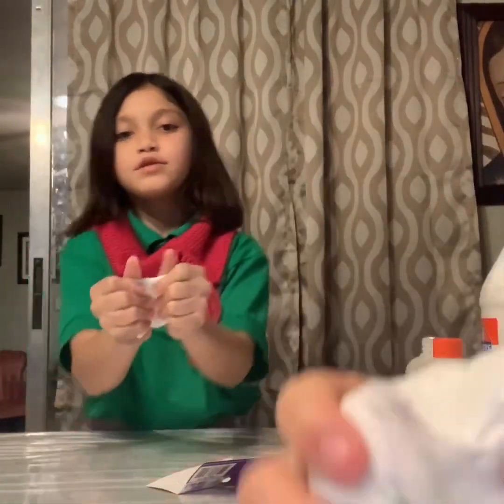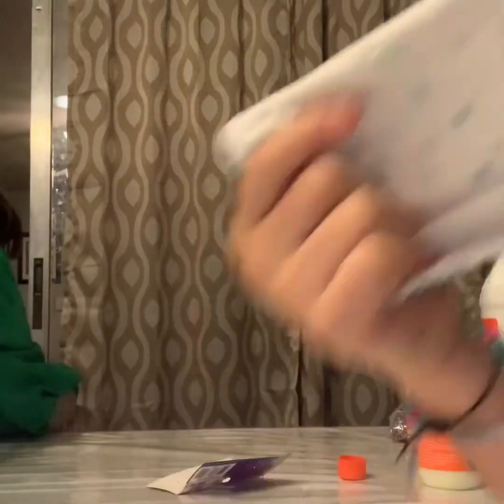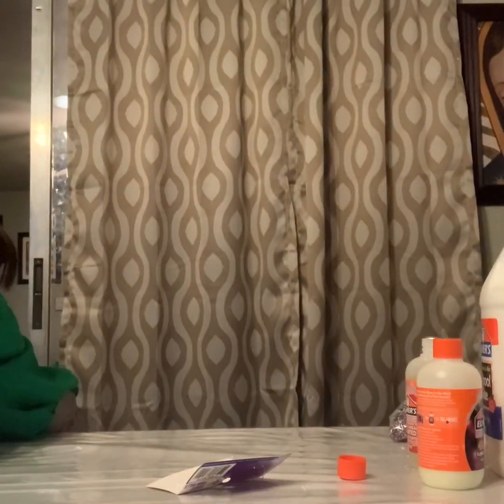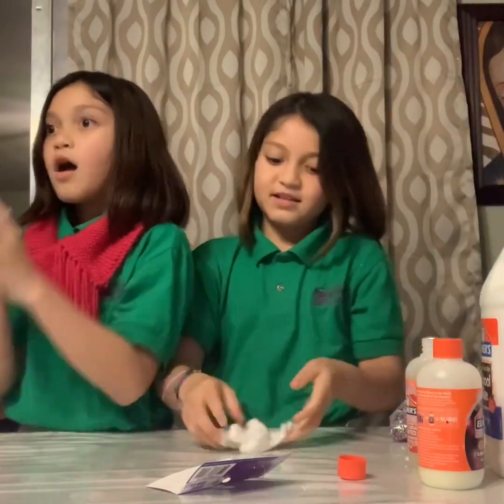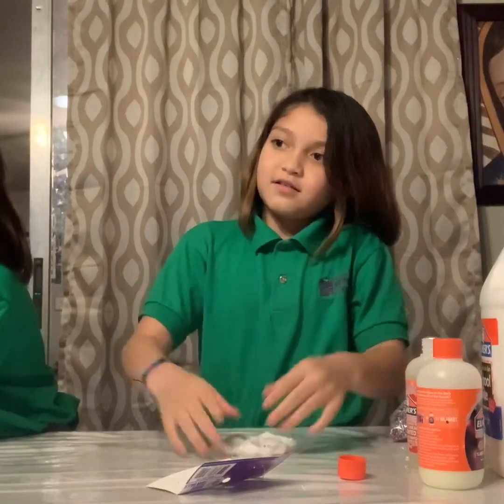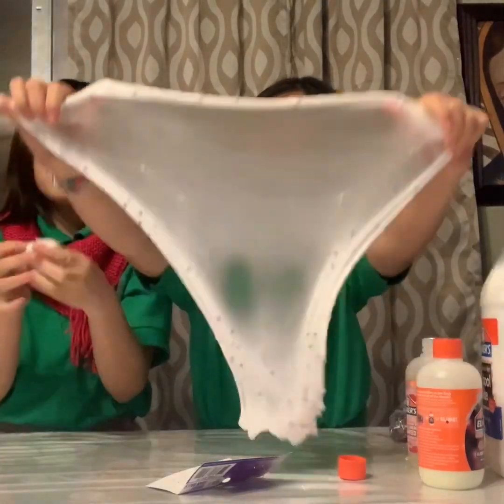Okay guys, so here's my slime. Now it has some pretty foam beads. Foam beads are trying to escape. Look Mommy, mine's cereal. Mine's good. Why don't you smell this? I just smell it from here. It smells good. I want to eat it.